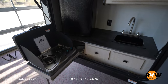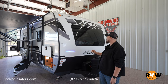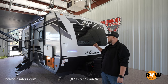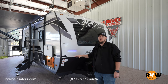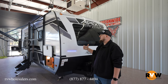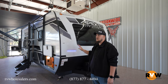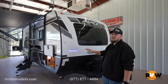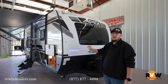Here we are outside of the 2023 Apex Ultralight 251 RBK — this rear bathroom, front queen bed camper. It only weighs 7,000 pounds fully loaded, making it a very lightweight, half-ton towable camper at 29 feet even. Very towable, very cross-country capable — you can take it to all your national parks.